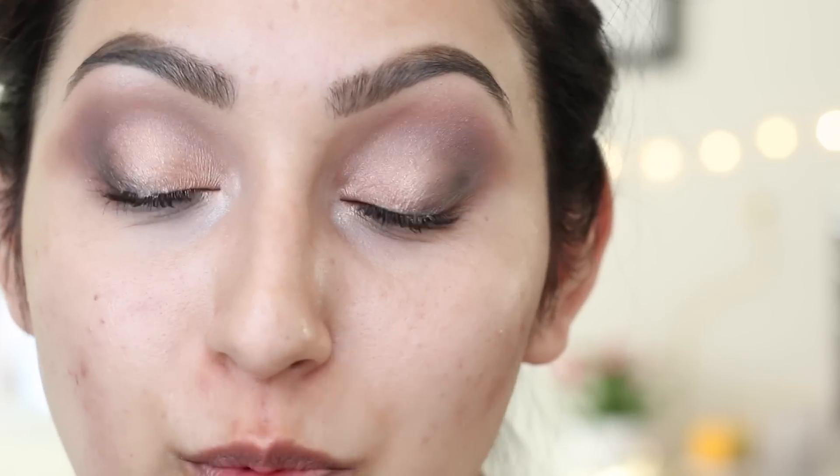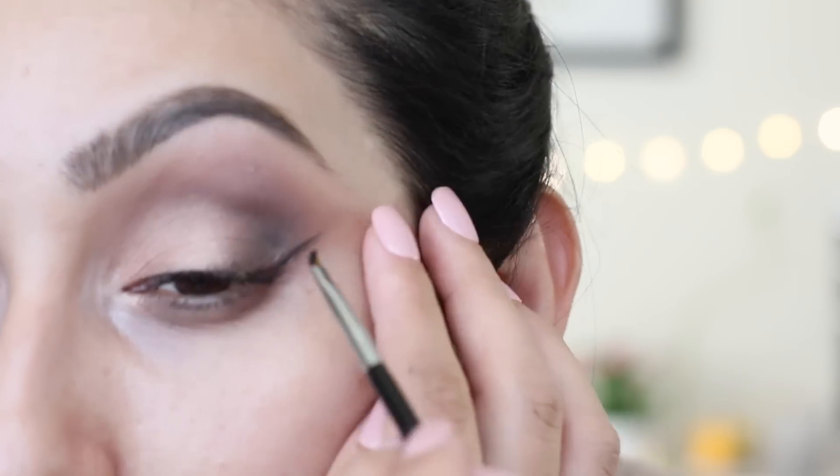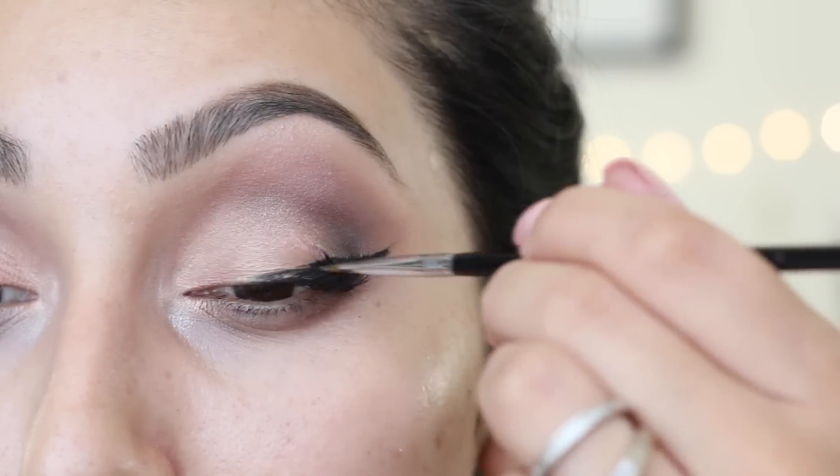After that you want to do a winged liner. By the way, I applied mascara because I totally forgot to do my winged liner first, but you can do your winged liner so it looks exactly the same as the inspiration picture. Or if you want your own version, you could skip the eyeliner and just apply your mascara and falsies.